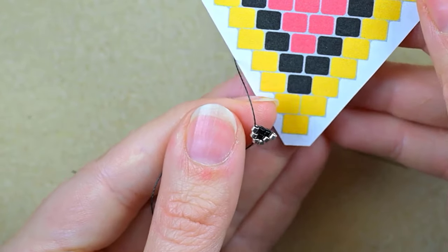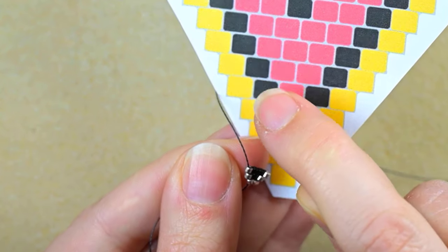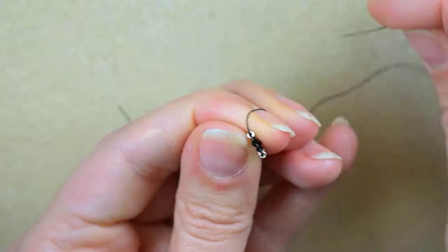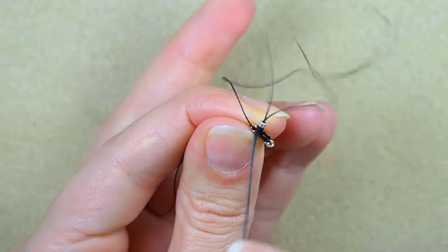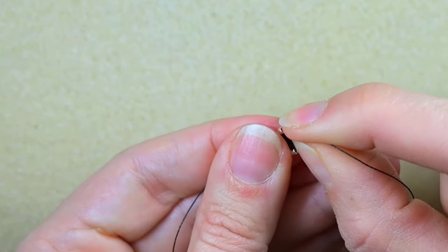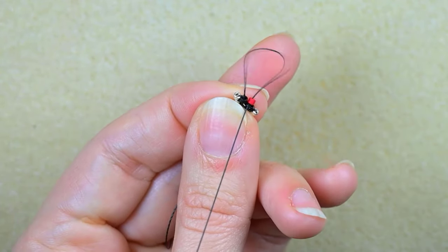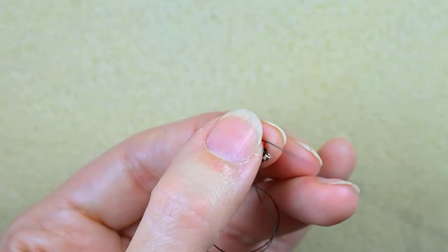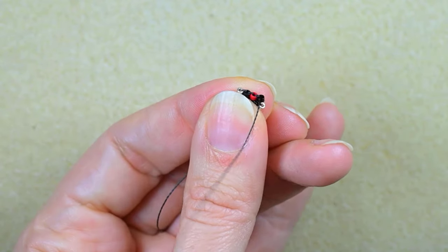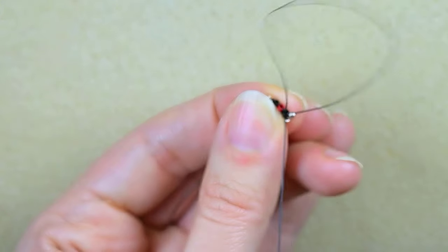Taking my pattern again, this row needs: silver, black, red, black, silver. I start again with a silver and a black. Because I'm increasing, I go under the first thread bridge and then go back through the bead closer to the center. According to my pattern I then need a red bead, which I add here, then a black and a silver. I add the black at the next thread bridge, then silver at the same thread bridge as the black since I have no more thread bridges.